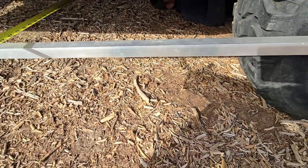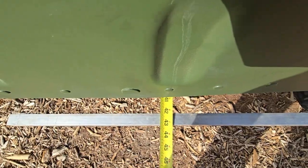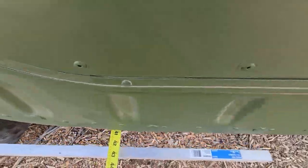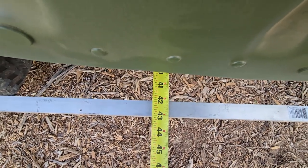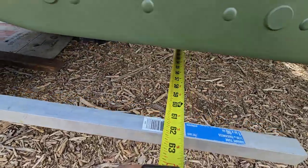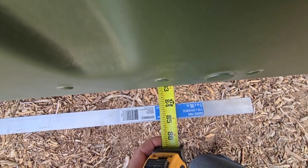So now we're going to just check again. The goal is to get it around 42 and a quarter, 42 and an eighth — and there is 42 and a quarter. We'll see how close the front one is on this side, and that is 42 and an eighth. So that is close enough that we could start doing from wheel to wheel. Going all the way to the other side, that is going to be 84 and an eighth.